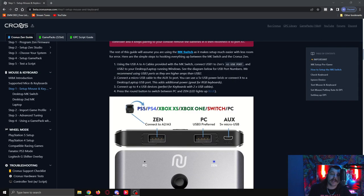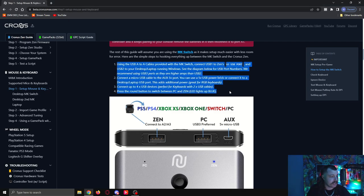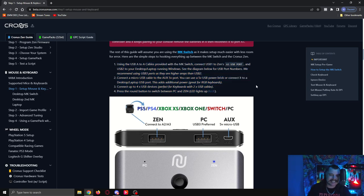Hello everyone. In this video I'm going to show you how to set up one of these mouse and keyboard switches to use with your Cronusmax Zen. Just quickly — if you come to this website (I'll leave a link in the description), this is the beta Cronusmax website with instructions on how to set up the Zen with mouse and keyboard. If you're comfortable just reading those, go ahead. However, I understand some people are visual learners, so I'm going to go through these steps and show you what you need to do.